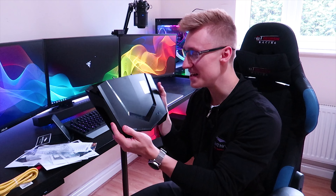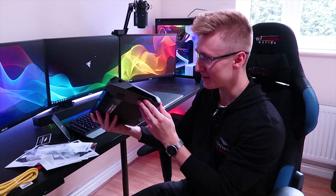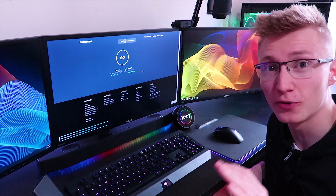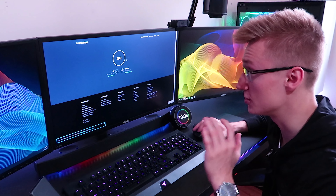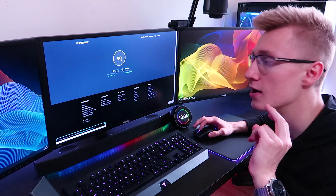Now that we've unboxed all the Nighthawk Pro Gaming merch, let's plug in this badass router into my network and set it all up. But just before we actually plug in the router and run some speed tests, let's run a baseline speed test using my BT Infinity 2 router.